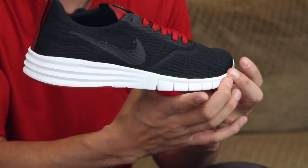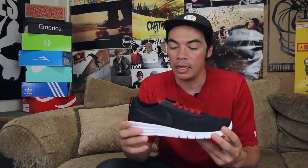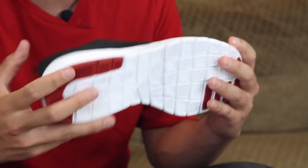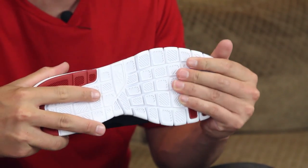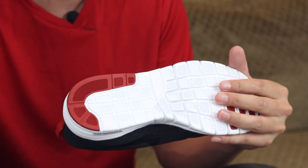Your midsole is a combination of a Nike Free and Lunarlon construction for support and overall comfort, and you've got the flexibility of the Nike Free system on the bottom with those flex grooves. The outsole has the added herringbone tread pattern to give you a little bit of grip when you're walking around or cruising.